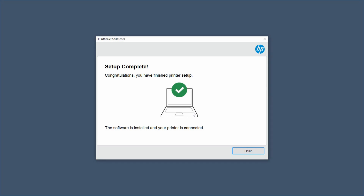The software is installed and our printer is connected. This is how you download the full feature software for your HP OfficeJet 5230 all-in-one printer.